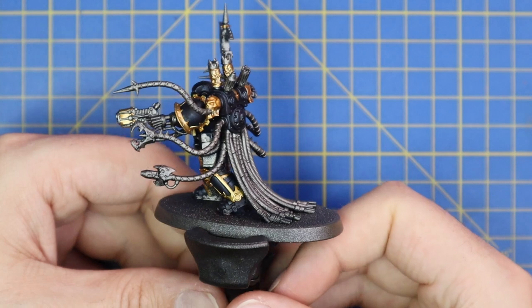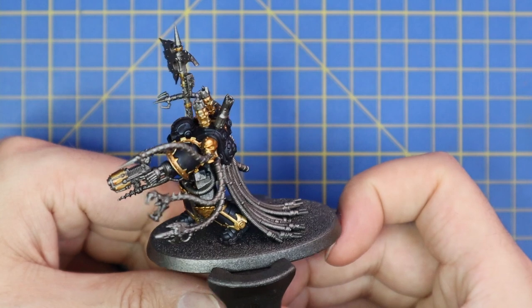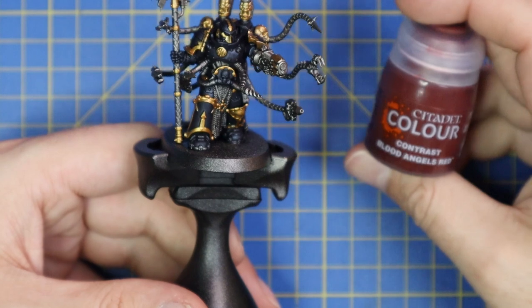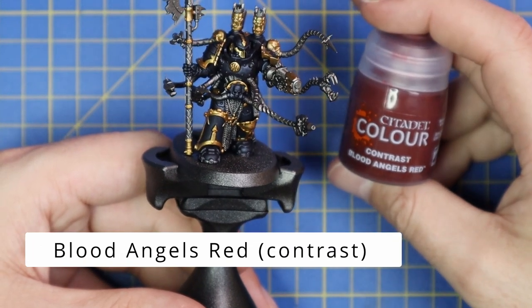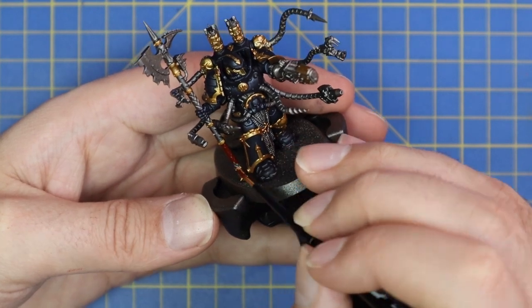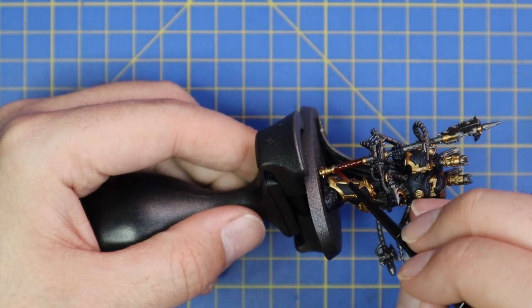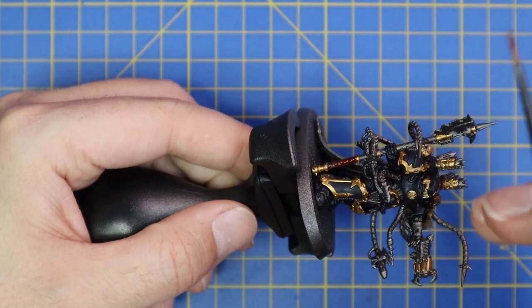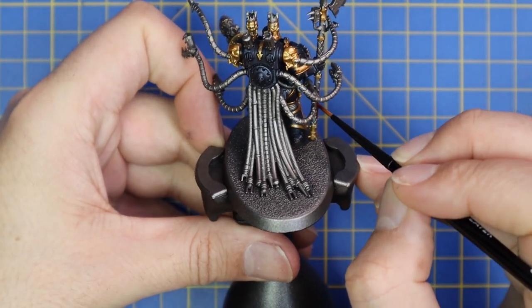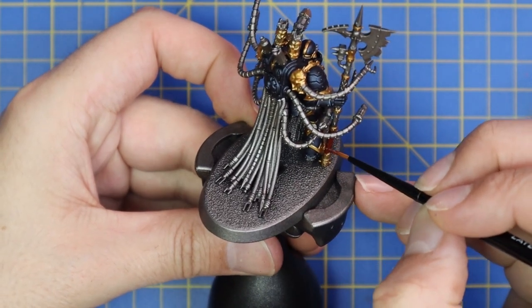Once you have all the trim done it should look something like this - it already transforms the look of the miniature, starting to look more like a base-coated model. We have Blood Angels Red contrast, which is just for the wraps on his big power axe or power hammer depending on which variant you built. I made a quick mistake there, but a quick wipe of the thumb and it comes straight off. That's one of the benefits of contrast paints - they're so liquidy you can clean them up really quickly.